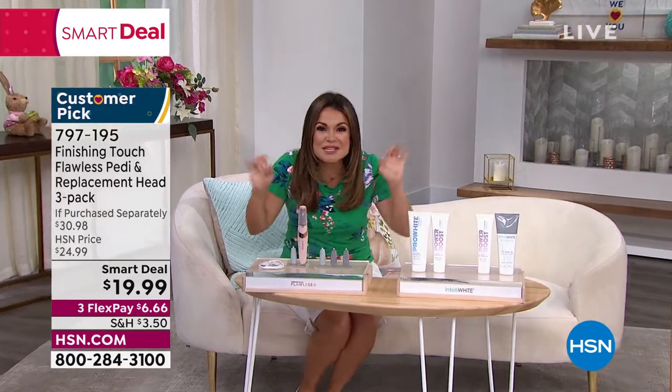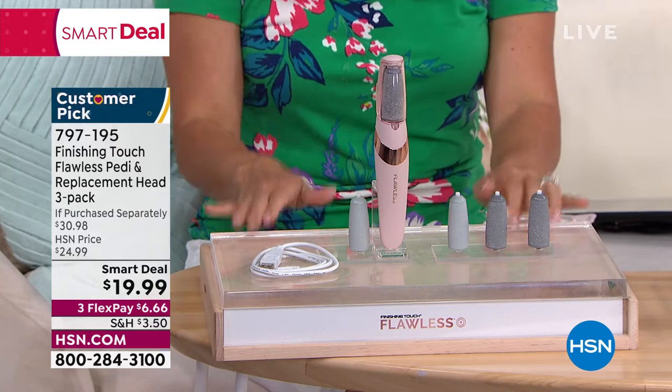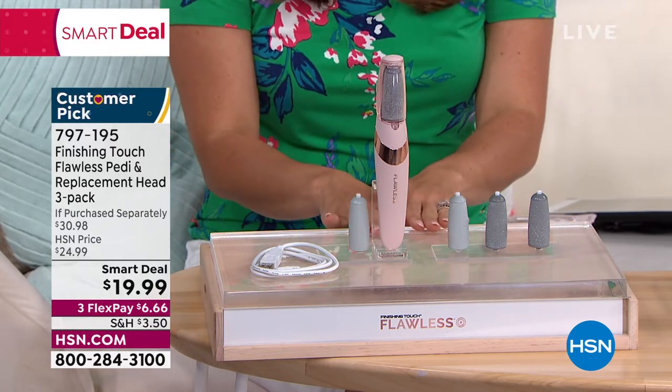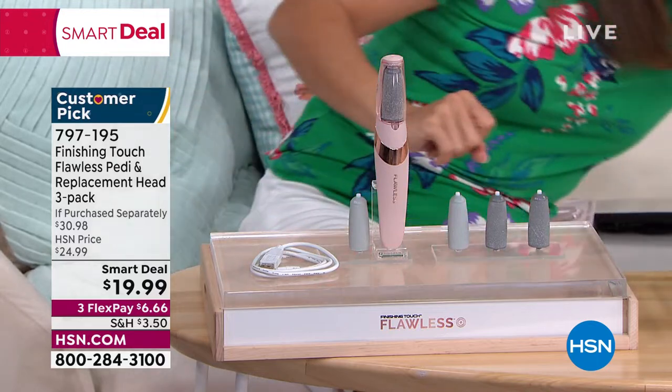Your feet. They've been in socks, they've been in boots, they've been in sneakers all season long. It's time to bust out the cute sandals. If your feet could use a pedicure, how about you get it at home? This is your way. Watch this.